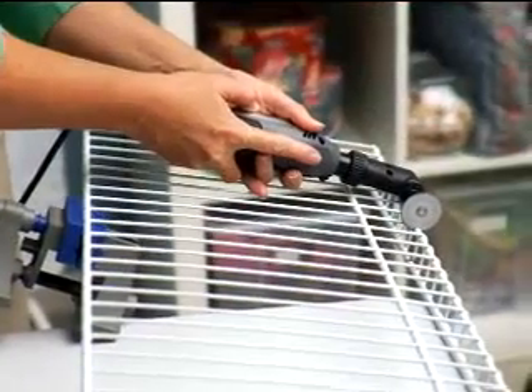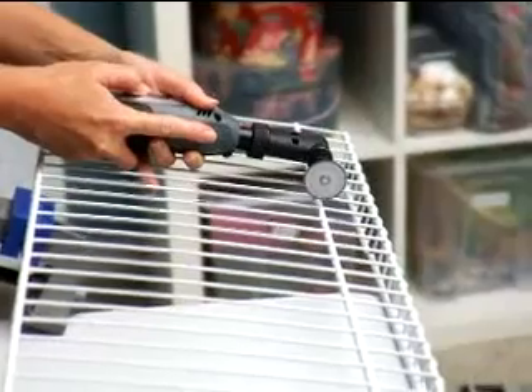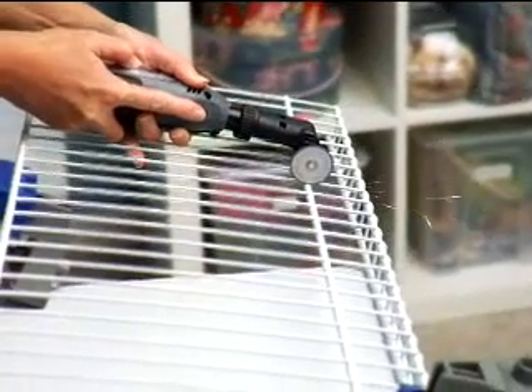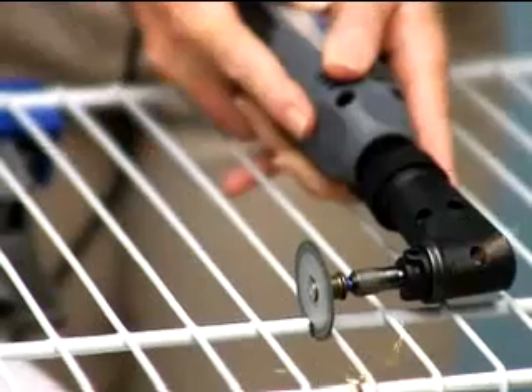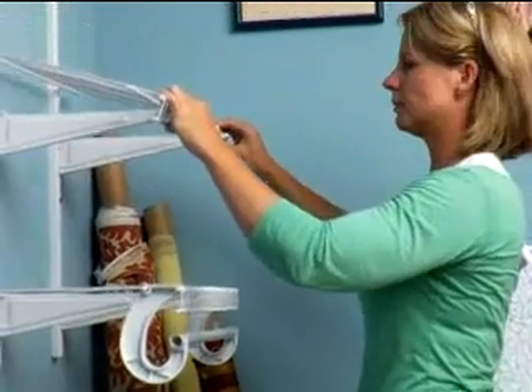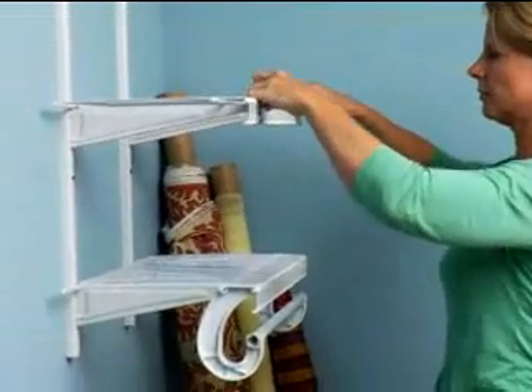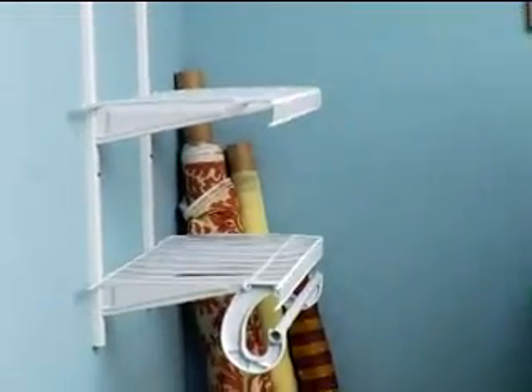After marking where you wish to cut, turn your tool on and set it to 35,000 RPMs and begin. Using light pressure will not only make cutting easier, but it will help the wheel last longer. Repeat on any other areas that need cutting. If burrs remain, change out your mandrel to attach the grinding stone accessory and remove the burrs. Now your shelf is ready to be put in place.